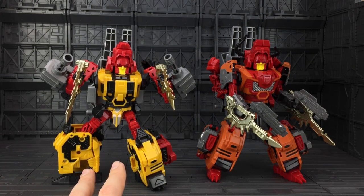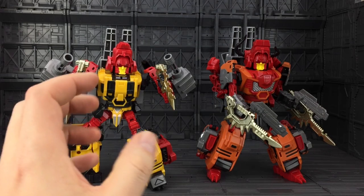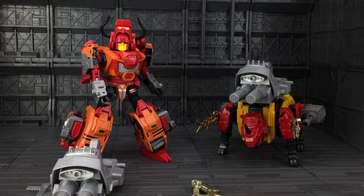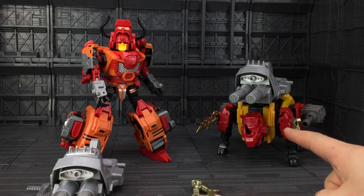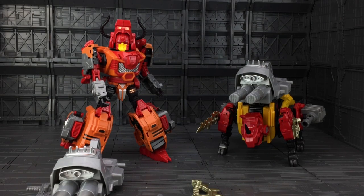I never really saw the point in the Predacons having guns — it doesn't strike me as the sort of thing they would have, being kind of animalistic and instinctual predators. But we get them in the set, so it's good to use. Transformation for Bovis and Fortis are pretty much identical, although Fortis does have an additional twist at the waist so the back section is up to mount the gun slightly differently.